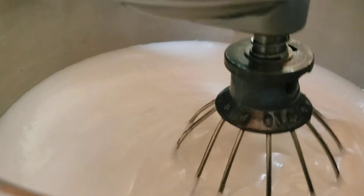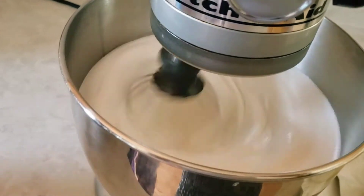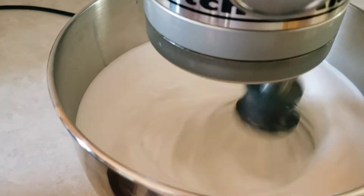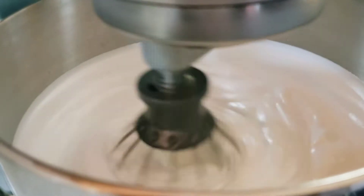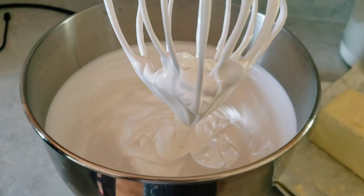Keep beating until the mixture is thickened and cold — if it's too warm, the butter is going to melt. I'm using two cups of butter in this recipe. Keep whisking and checking until the mixture is thick and a little bit stiff; that's what we call the meringue. When the meringue is thick, we'll add the butter. I stop the whisk to check if the mixture is thickened and stiff, then touch the sides of the bowl to make sure it's not too hot or warm.